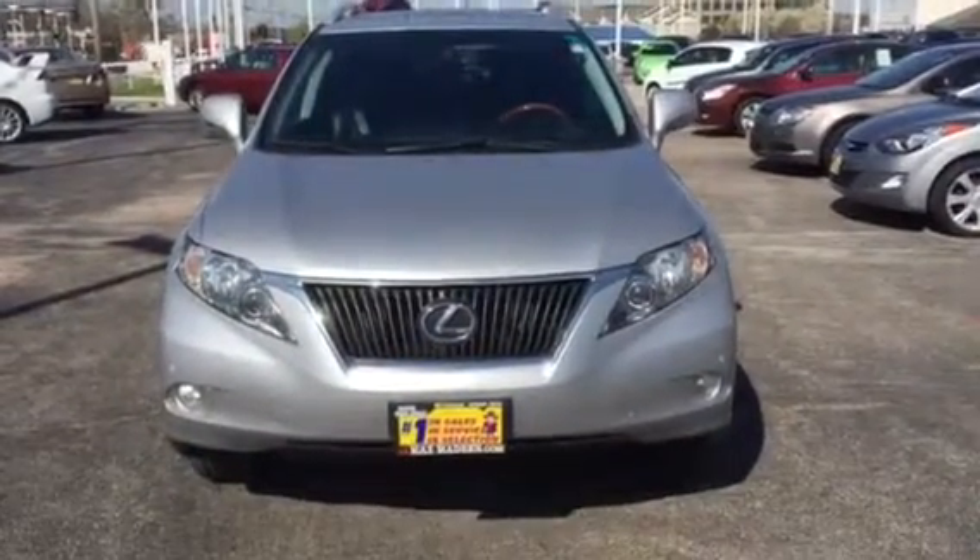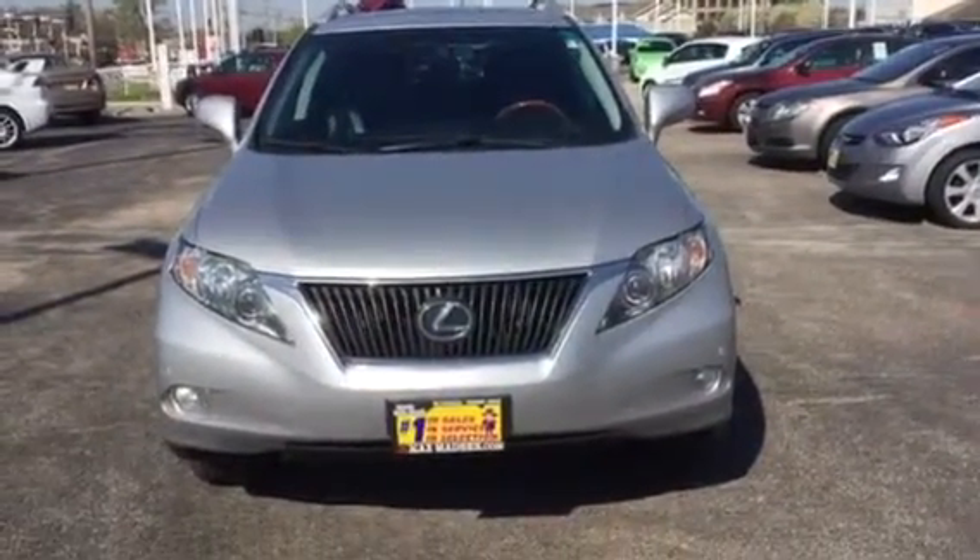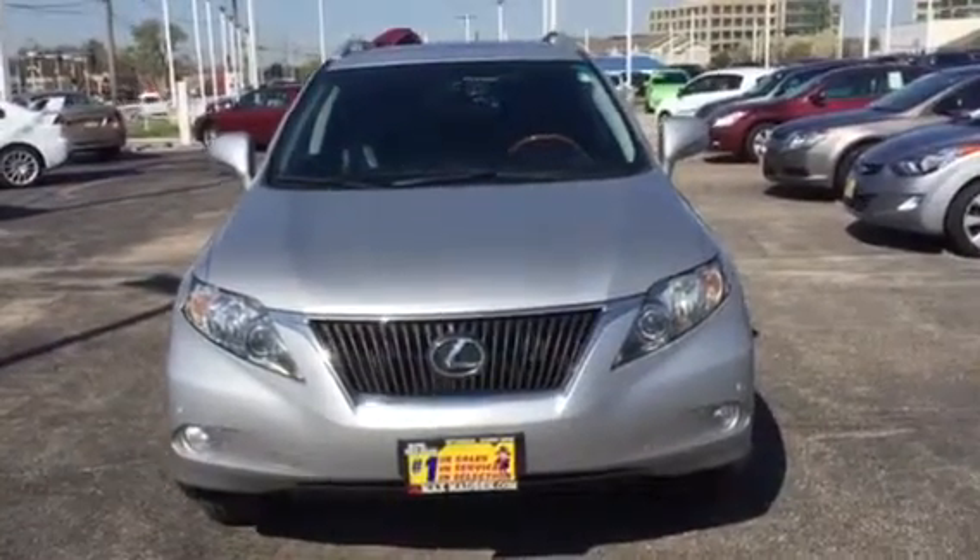Hi, this is AJ over here at Max Manson Mitsubishi in Downers Grove, Illinois. This is your video on our Lexus RX 350.